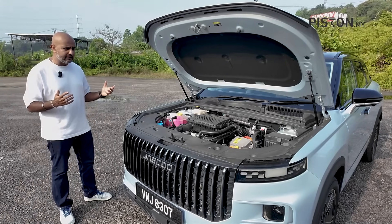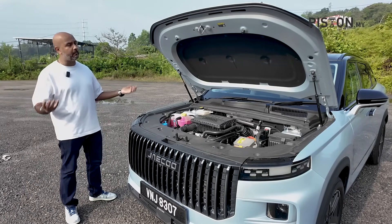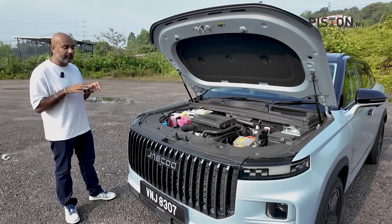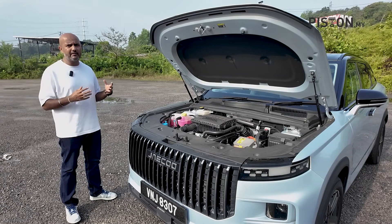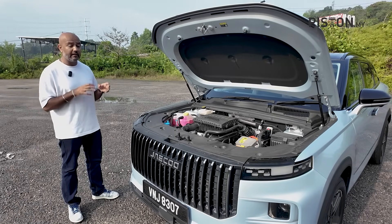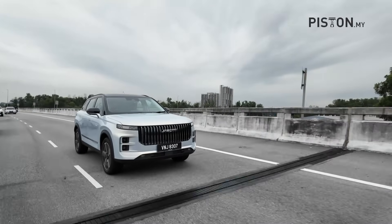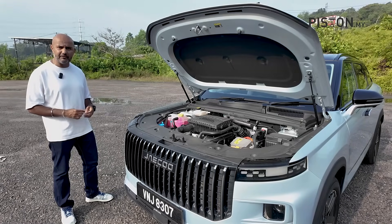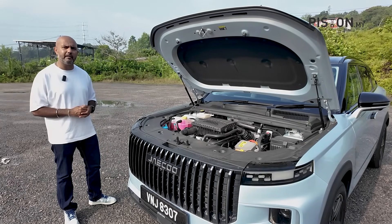That basically means there's no gearbox in the traditional sense. Keep in mind that the regular Jaiku petrol version uses a 7-speed DCT transmission, but this does not have a conventional gearbox. It works similarly to Honda's system, where power is driven directly to the wheels. It's rated at approximately 347 horsepower and 525 newton-metres of torque. Top speed is rated at 180 km/h and acceleration is just slightly over 8 seconds.